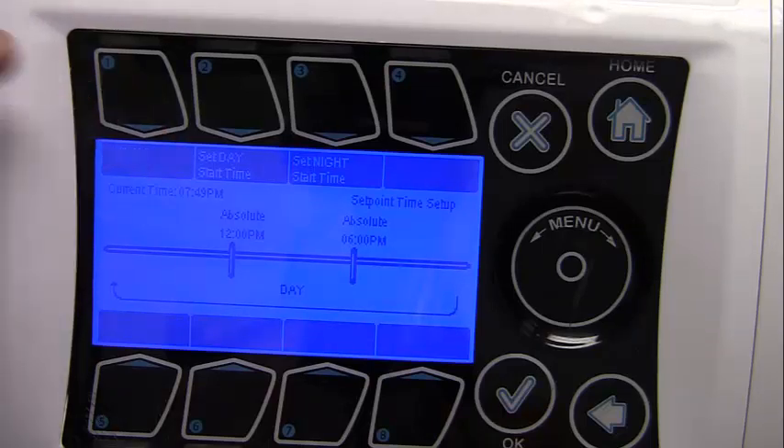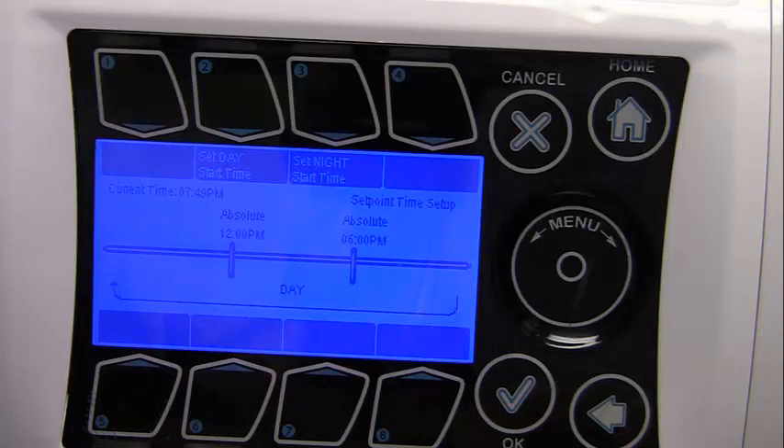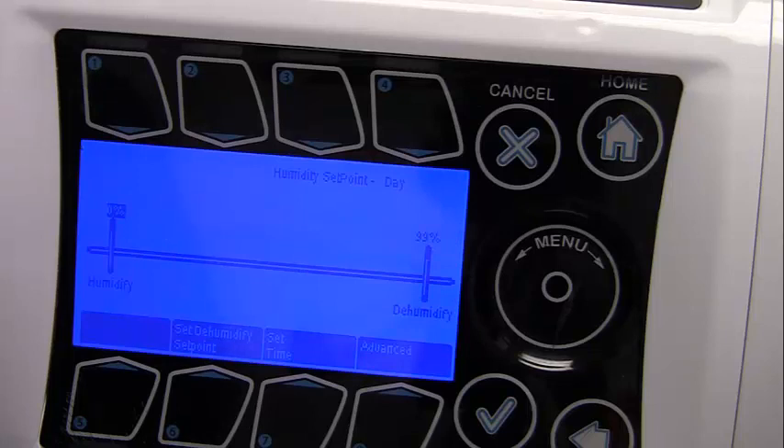Set Day Start Time and Set Night Start Time are both available. Humidity set points are an optional feature requiring a humidity sensor. The same process can be used to modify the humidity set points. Note that the start and end times are the same for temperature and humidity set points. There are two parameters for each humidity set point: Humidity — if the RH reading is below this parameter, the condition is considered too dry and the system will go into the humidification stage; and Dehumidify — if the RH reading is above this parameter, the condition is considered too damp and the system will go into the dehumidification stage.